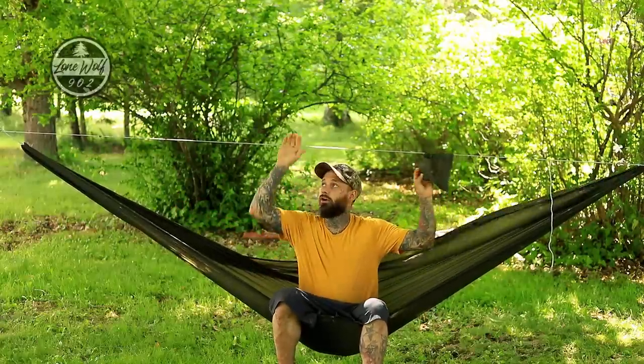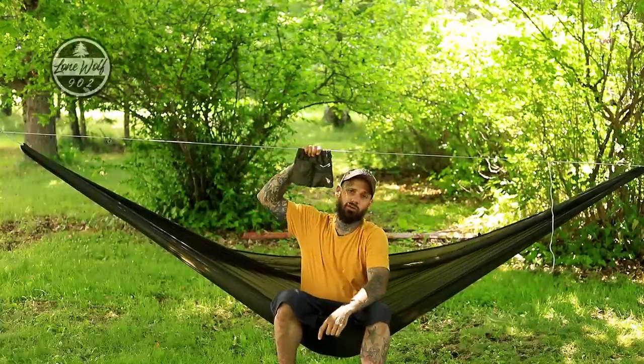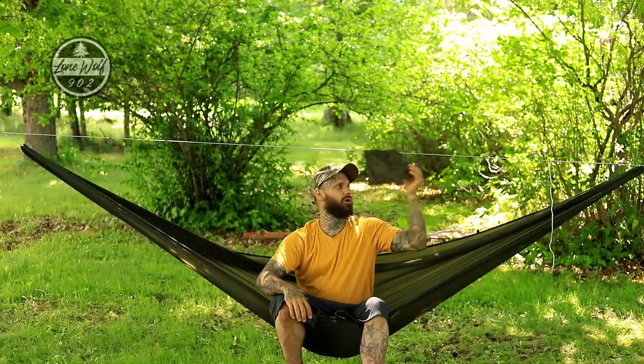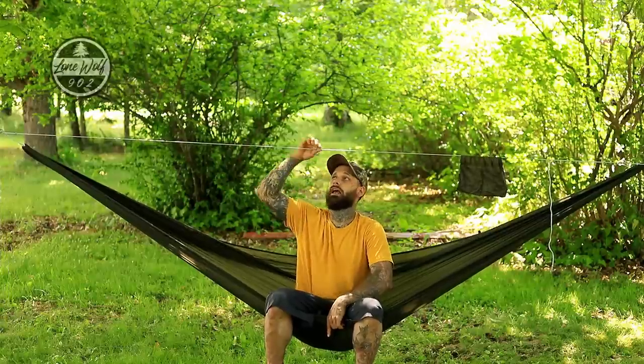Now we're at the hammock hung between two trees. The ridge line is above my head. The ridge line is detachable — if you don't want it in the way, you simply loosen off the loop at the foot end, pass it through the hammock, and tuck it off to the side. I personally like having the ridge line because it comes with a neat little pocket where I can put my flashlight, snacks, or whatever I need for the night. There's also a little Prussik knot with a zipper pull to attach a headlamp and move it wherever you need.